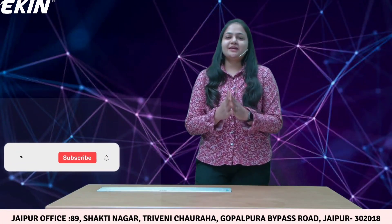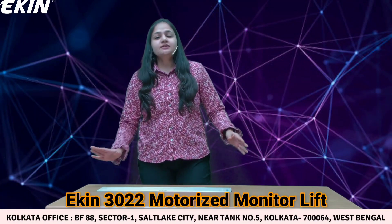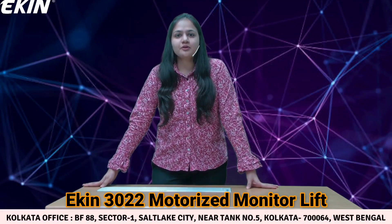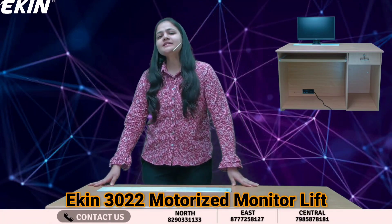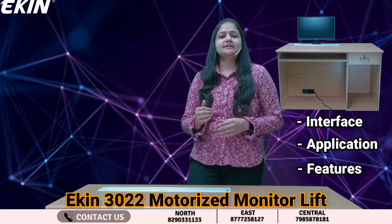Hello everyone, welcome to Ekin's YouTube channel. Today we have a very unique and innovative product for you: the Ekin 3022 Motorized Monitor Lift. We'll discuss its interface, application, and various features that we provide in this device.